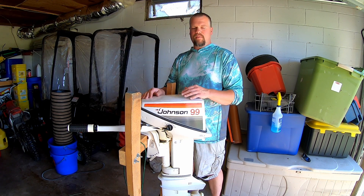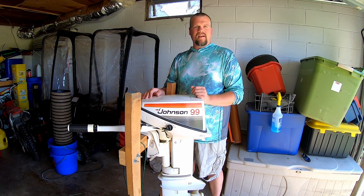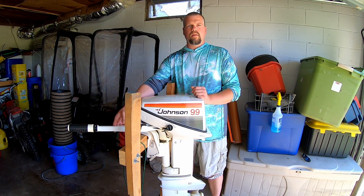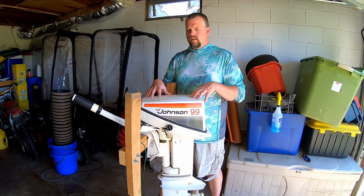Thanks for coming back and watching another video. This is a 1978 Johnson 9.9 and it was gifted to my wife and I by my father-in-law. We are going to be converting this motor to a remote control from a tiller and we will be mounting this on the back of our pontoon boat as an auxiliary motor should something happen to our main motor. I'm going to take you through that process — it might be a couple of videos long to get this running, get it through mounting, and hooking up all the controls.